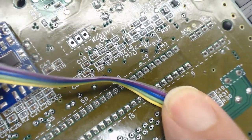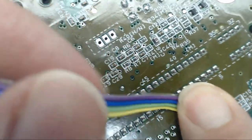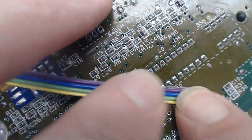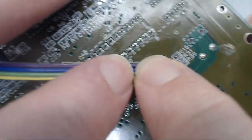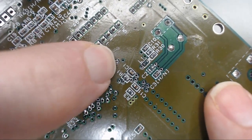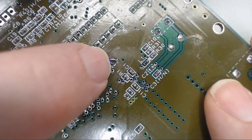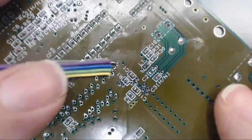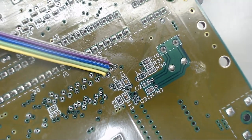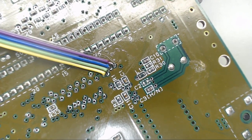I'm just going to run this wire off in the direction it needs to go just to make sure everything's sitting where it needs to be, and make sure it's laying down nice and flat. I'll go ahead and add some flux and get this soldered up.